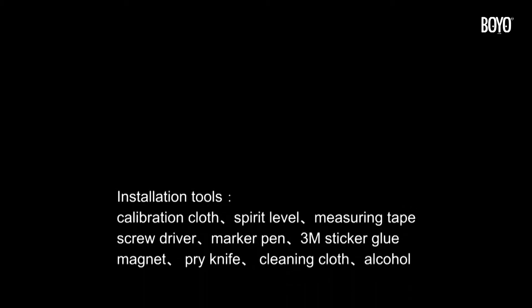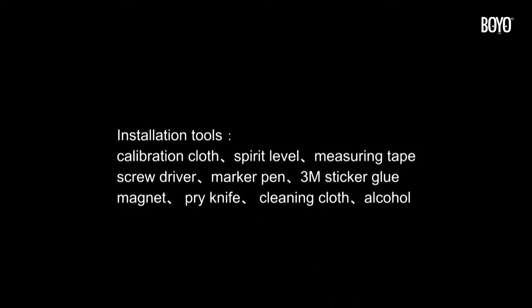Installation tools: calibration cloth, spirit level, measuring tape, screwdriver, marker pen, 3M sticker glue, magnet, pry knife, cleaning cloth, alcohol.